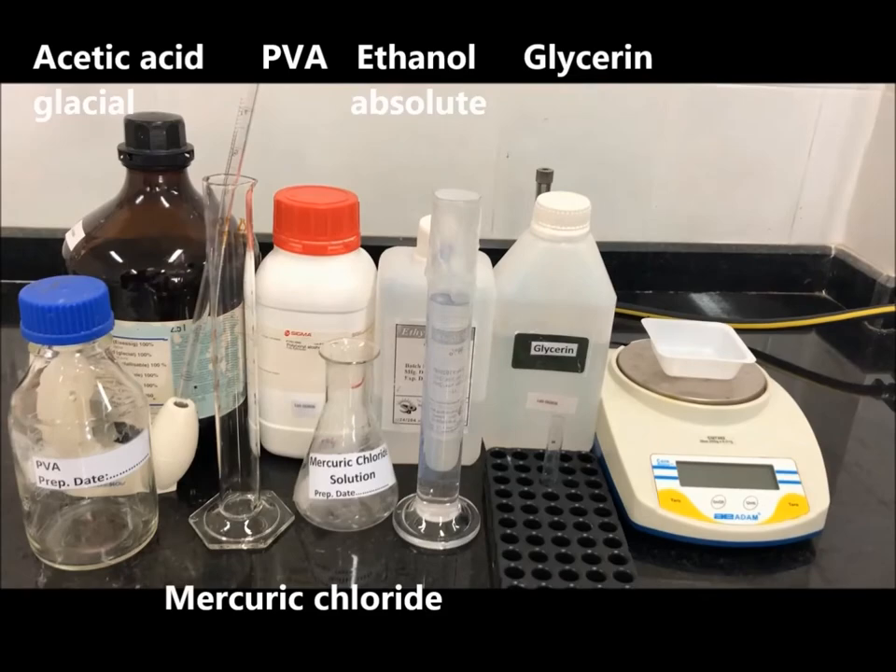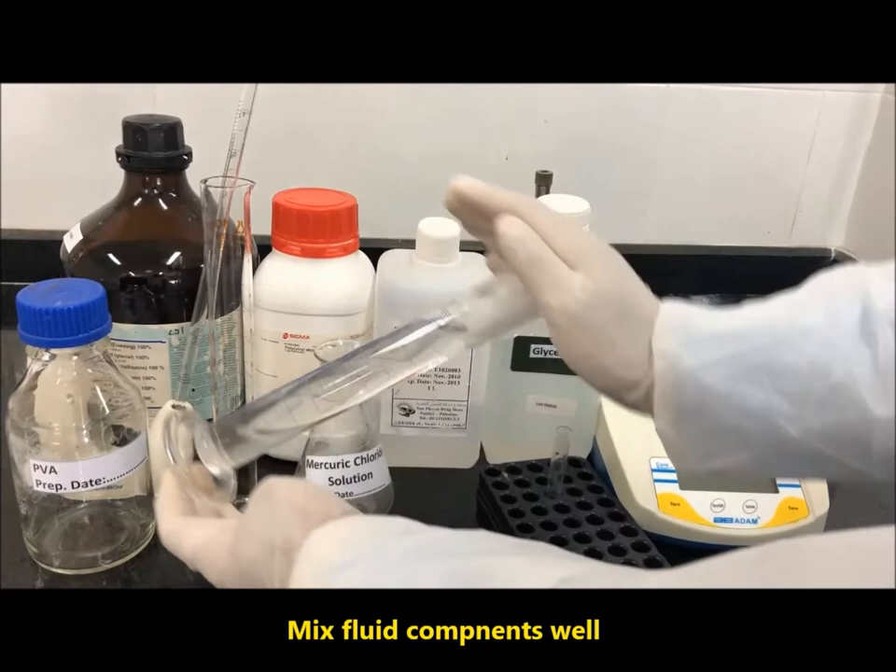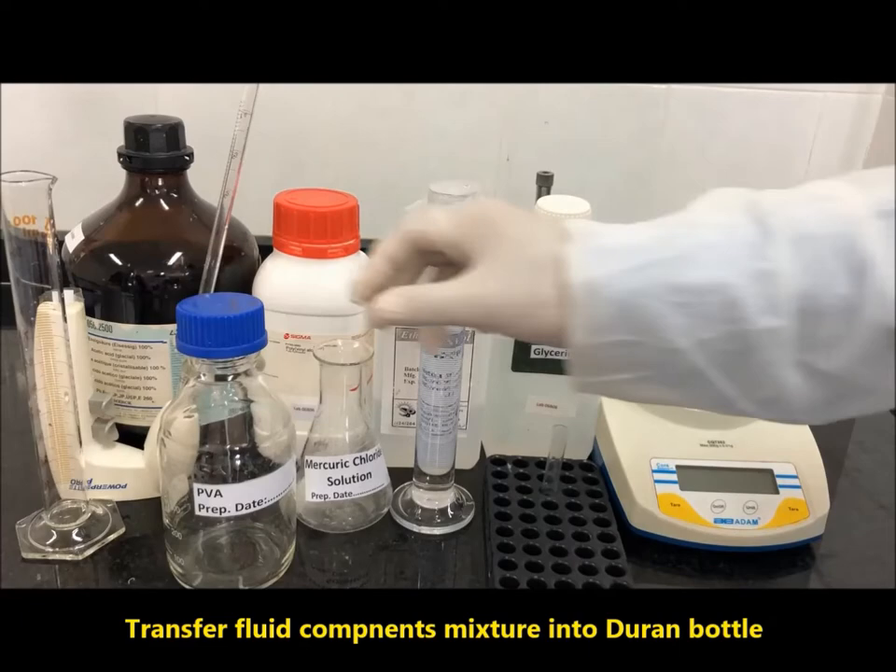Mix fluid components well, then mix with the Duran bottle.